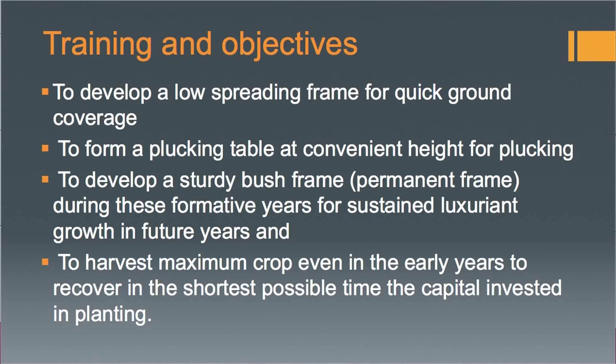Another objective is to harvest maximum crop even in the early years to recover the capital invested in planting in the shortest possible time. Though emphasis is given on higher production or maximum yield, the growth, health, and vigor of the plant is not sacrificed solely for maximum yield. There must be a balance between these two factors: maximum yield and health and vigor of the plant.